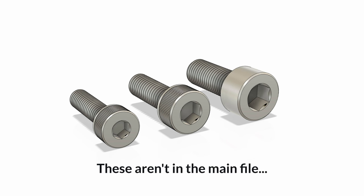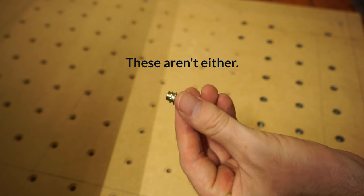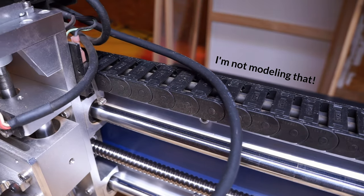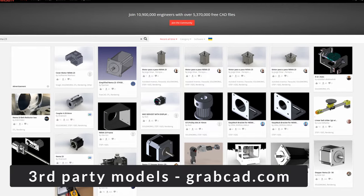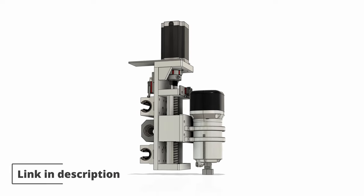Please note that some components are not in the file, like bolts and nuts, since I didn't feel like adding over 100 of them when their placement should be obvious given the hole placements. There are other things missing too, such as the cable chains and other minor add-on components. This file does contain other people's models I got via the website GrabCAD, so I'll try to add info crediting all of them. Check the description of this video to find the link to download the file.